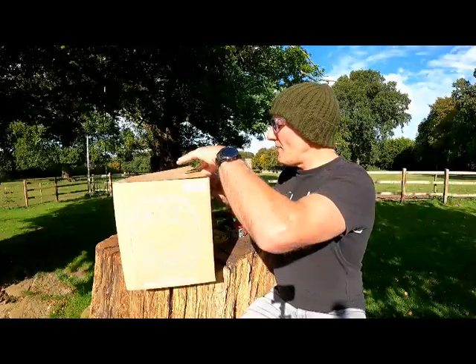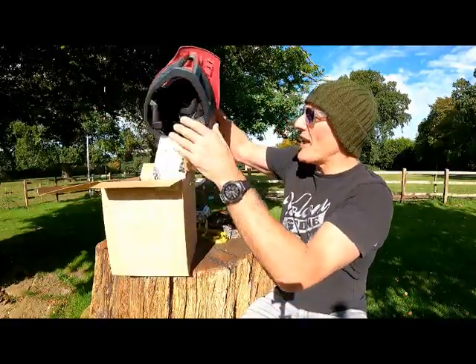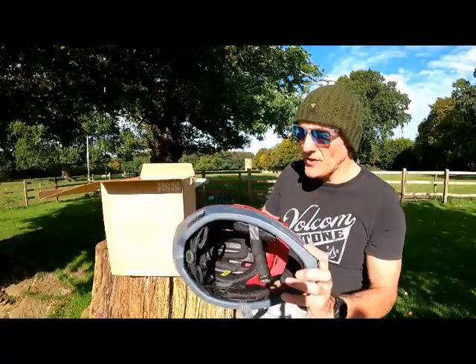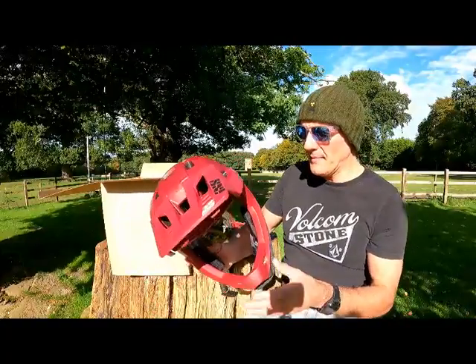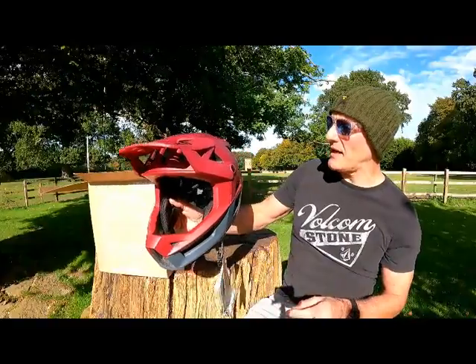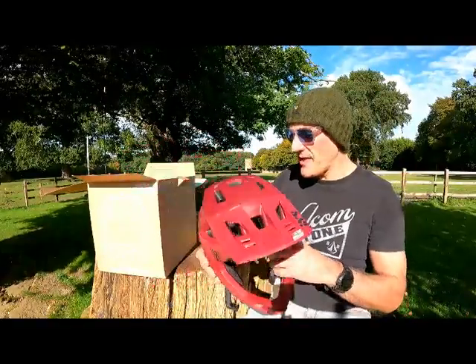First impression: it's red. I ordered the red, but it's not as red as I thought it would be. It's kind of wine red, sort of burgundy, maroon. It's two-tone and I'm happy with that.